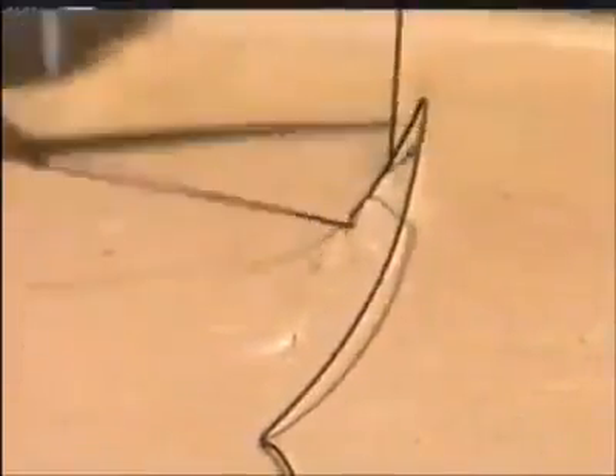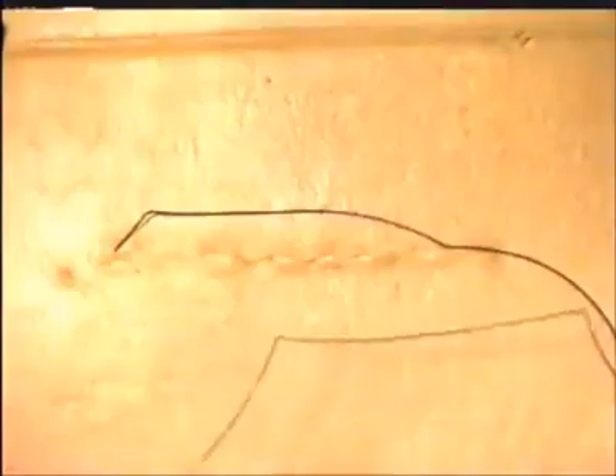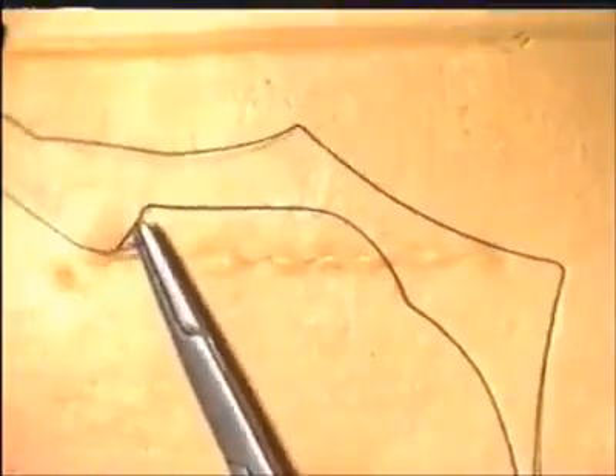You can see here a needle going in just at the skin edge, taking a bite of the subcuticular tissues, and coming out at the skin edge. At the end of the incision, the needle can be exited about a centimetre away from the edge, and then the needle reversed and passed back almost through the same hole in the skin, in the opposite direction. This can be repeated, passing the needle through the same skin hole, back again, and then cut.